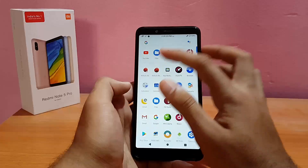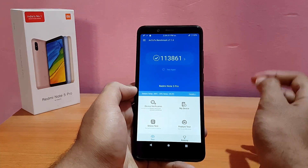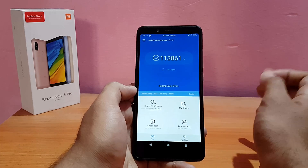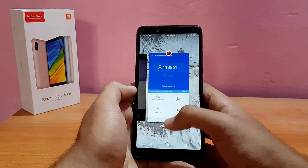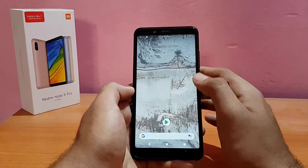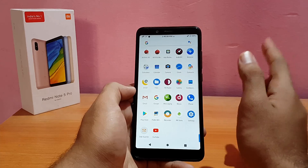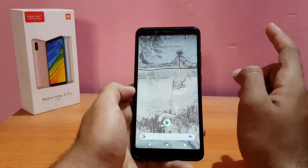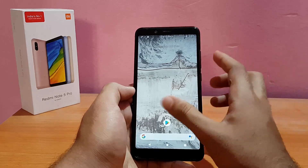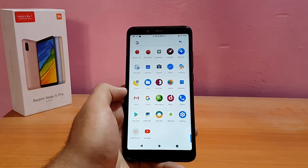Let me show the AnTuTu benchmark score — I got 1,13,861. That's not the best; we got 1,25,000 on OxygenOS. Nevertheless, performance in this ROM is really good with no lags at all. PUBG runs well with HD option and high frame rate, though after 35 to 40 minutes of extended play there were slight lags and brief freezes. But overall you can definitely play PUBG without issues.